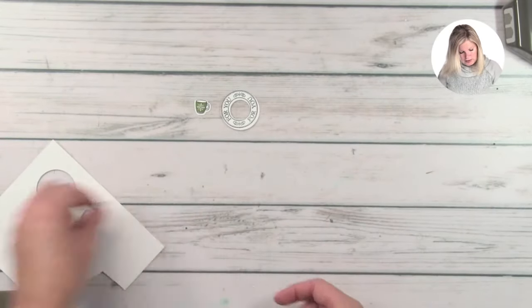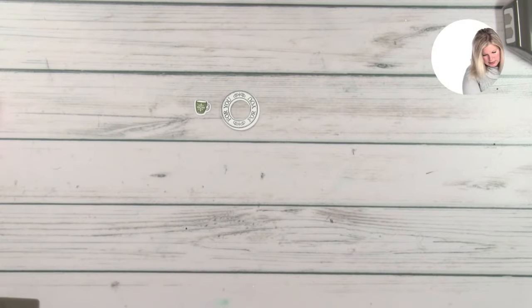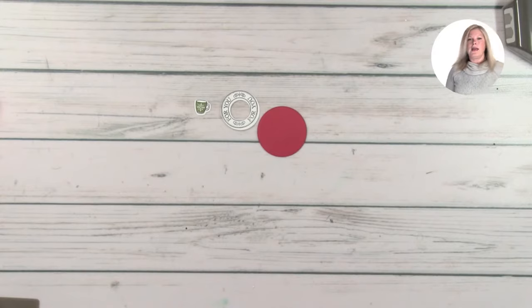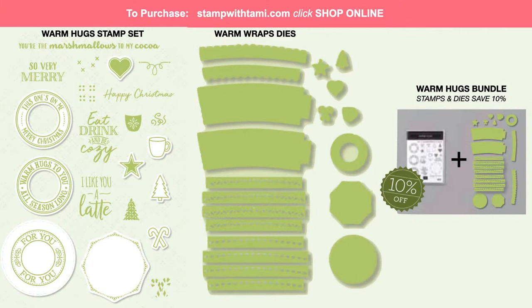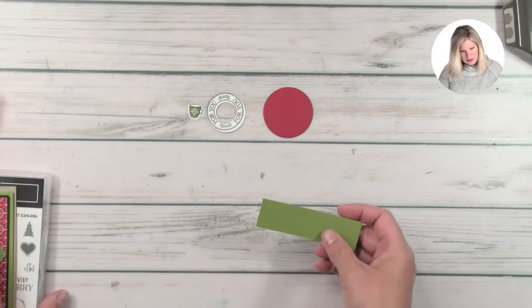That has cut out perfectly — our pieces that we just stamped. We're going to go a little bit further here and take this die, which has a little stitching on it from set two, and cut that out of some Real Red cardstock. It's hard to see the dies when they're in the pack, so here it is — this is the Warm Hugs stamp set and the dies. You can see all the dies that come in the set and what they cut out — they cut out all the little images that match. Super cute, love it! Now that we've got that cut out, we're going to go ahead and work on putting together the rest of our card.